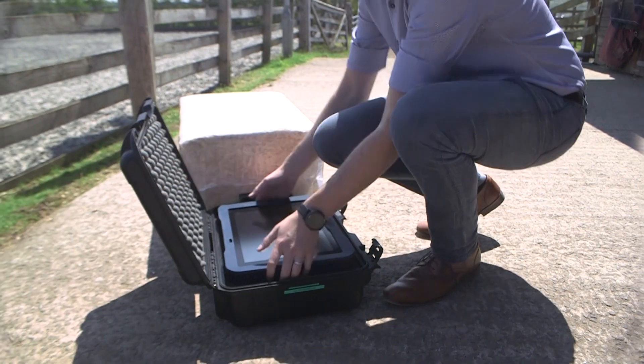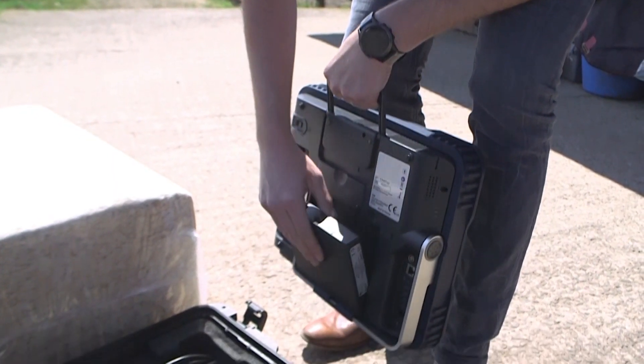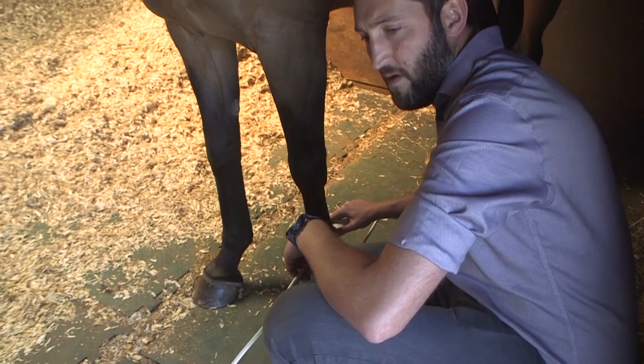Each interchangeable battery holds enough charge for more than two hours of scanning, keeping up with your busy day in the field.